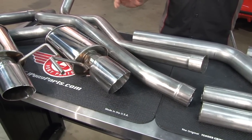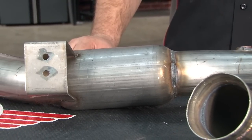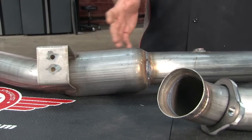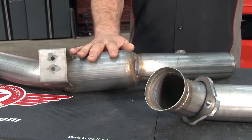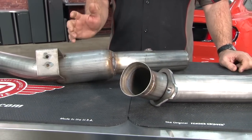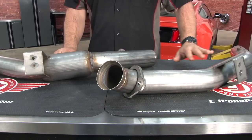Through a set of polished mufflers to four and a half inch polished double roll tips. This entire system is made of stainless steel and includes all necessary hardware for installation. You can order the MRT TurboVac system two different ways: if you're looking for emissions legal and want to keep the sound down a little bit, you can go with a high flow catalytic converter. But if you're looking for maximum performance and maximum sound, there is an off-road version, which we're installing today.